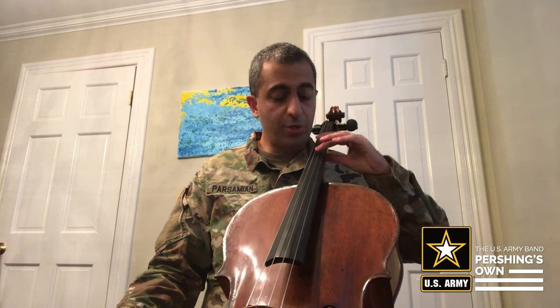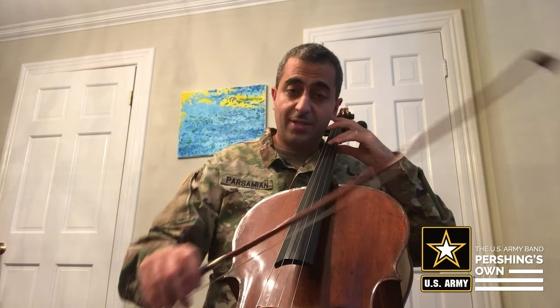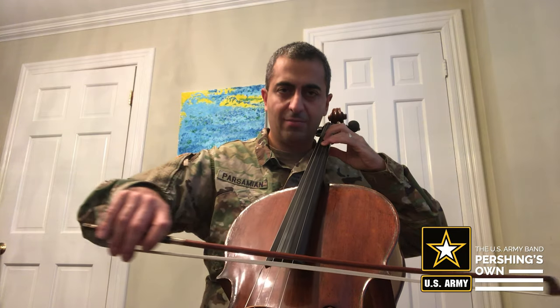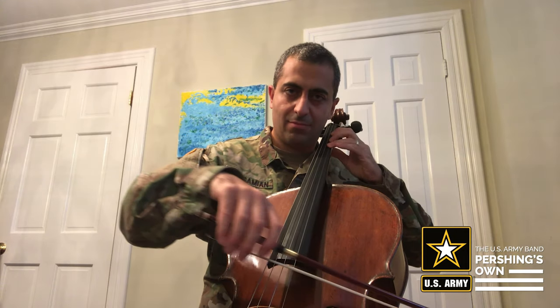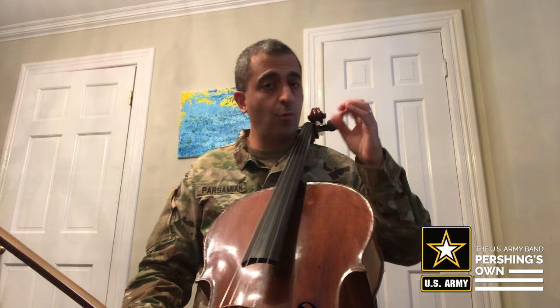So first I'll play for you a D major scale which starts on an open D string, and the fingering for that is: open string, one, three, four, one, three, four — so it's very identical: open string, one, three, four.